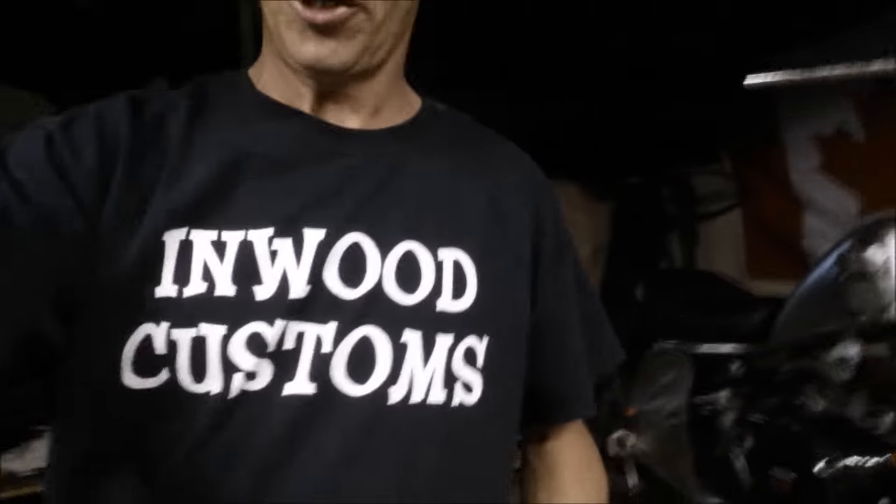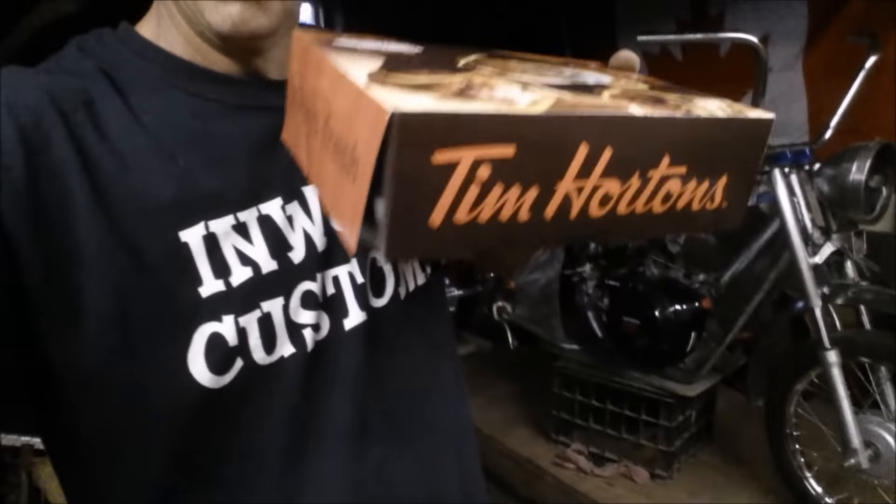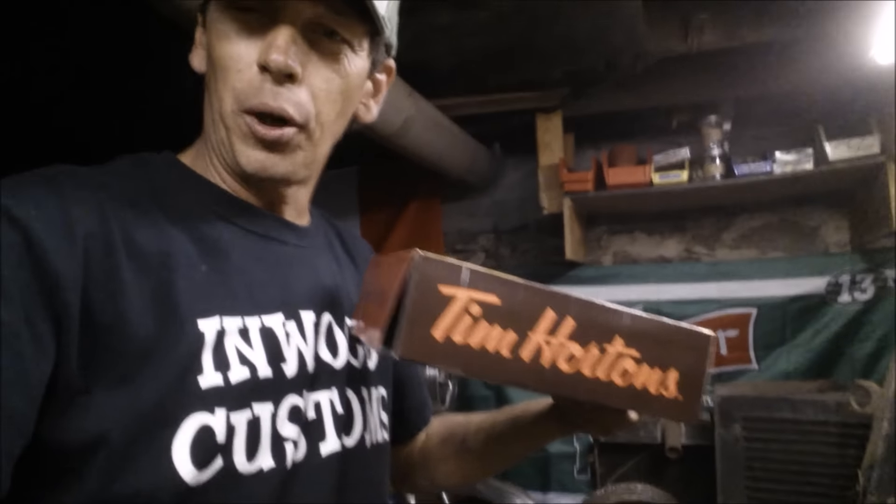We're going for a rip — friggin' rights! I'm in here with the Inwood custom shirt on, representing Pug One, doing some fabrication on a bike. Worms in my bum, Tim Hortons is a livid, friggin' right. Jesse's gotta have a break with the donuts now. Oh my goodness, thank you Ron's sister, you're the bestest.